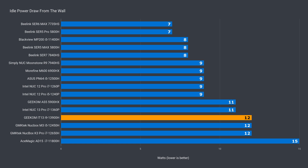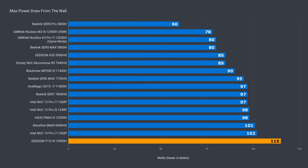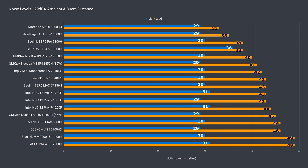Idle power draw was as expected, and max power draw peaked at a new high of 115 watts. So there's a lot of heat to get rid of. Fan noise was strange on the IT13 — the fan runs fairly high at idle and ramps up and down, making it hard to get a good figure. Under load, it went as high as 42 dBA, but that was brief. Most of the time it was at 38 dBA, so that's the figure I used.